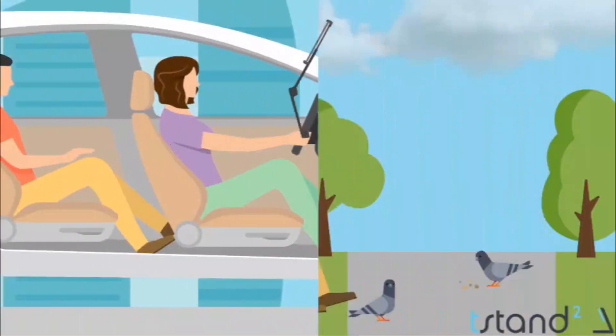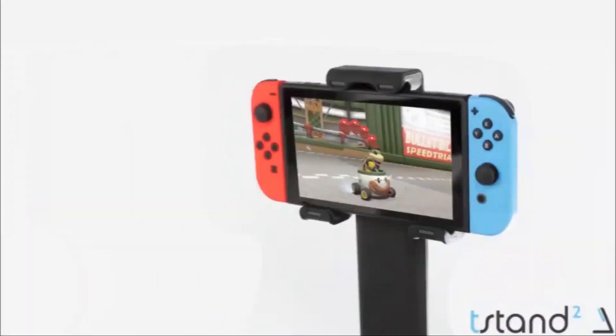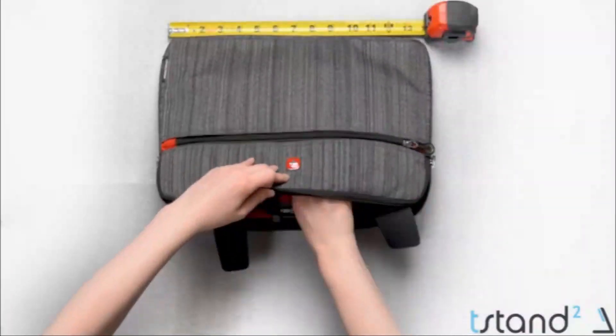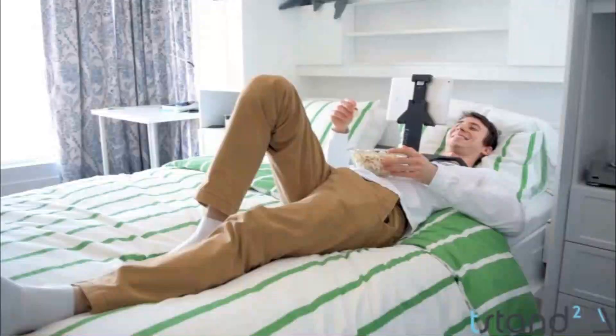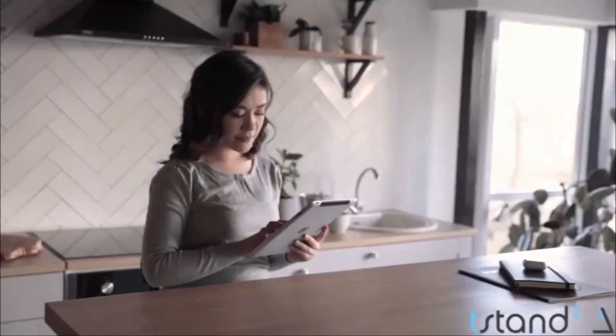It can be used pretty much anywhere — in a bed, at a desk, on a couch, in an airplane, car, park bench — literally anywhere. Additionally, it can be used with almost any device. On top of everything, it's super compact and portable. T-stand 2 is really the perfect companion to all your devices.